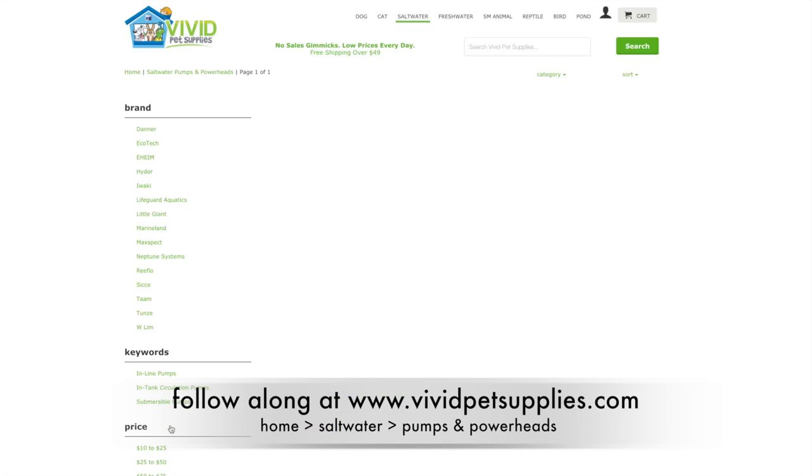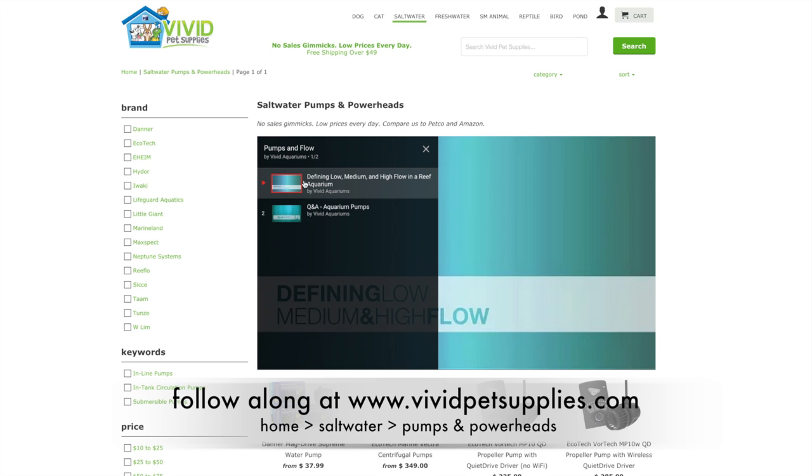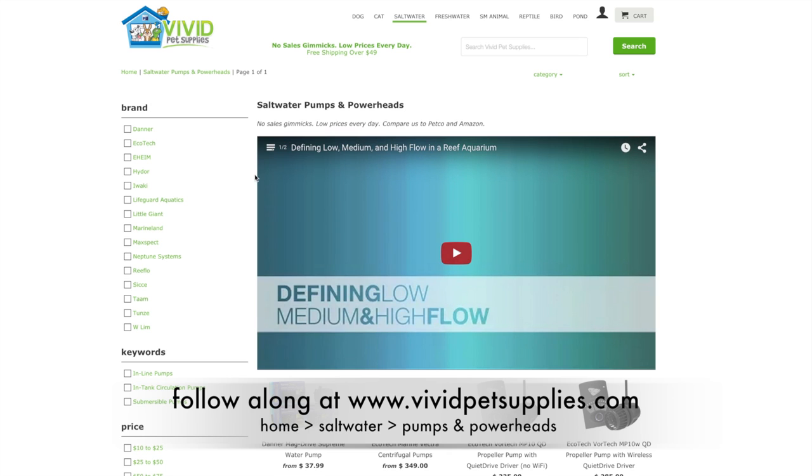Today I'm going to talk to you about saltwater pumps and powerheads. When you come to our page, at the top we have a video. We try to include lots of videos on our website to help make your purchasing decision easier and help you find the right product. In the top left corner of the video you'll see an icon for a playlist, and usually we'll include multiple videos here that relate to the subject or product category.